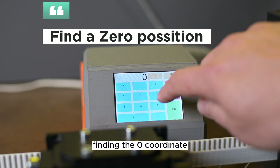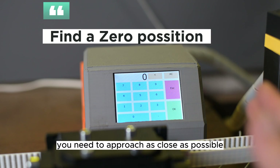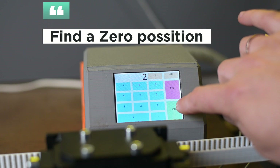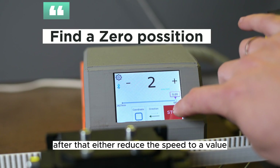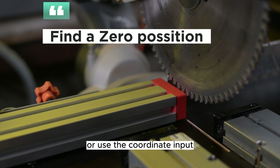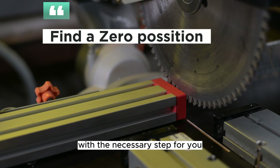Finding the zero coordinate: you need to approach as close as possible to your zero coordinate, which in this case is the saw blade. After that, either reduce the speed to a value of 1 to 2 mm per minute or use the coordinate input with the necessary step for you.